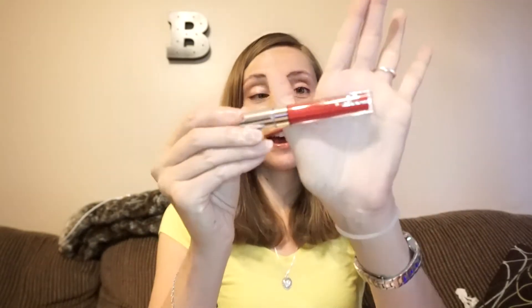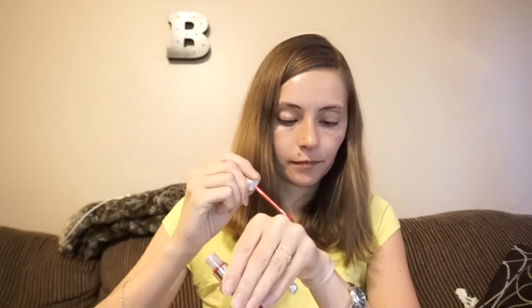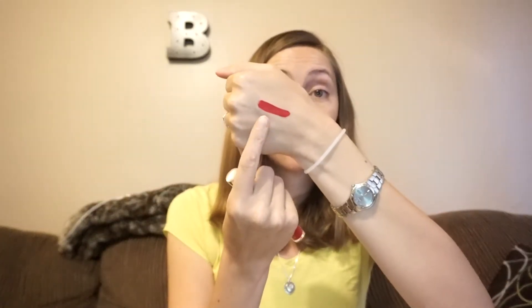We have a ColourPop Ultra Satin Lip in London Fog. Oh, I like that color. It is bold, it is bright. Let's give it a shake and give it a swatch. I really, really like this a lot. I love ColourPop's Ultra Satins. Their Ultra Satins are, I think, about $6, and they're more comfortable for me than the Ultra Mattes are. I can wear them all day; they don't really require too much of a touch-up.